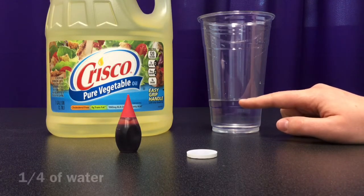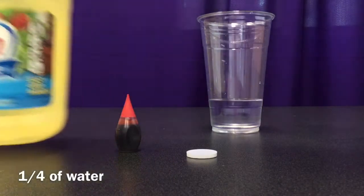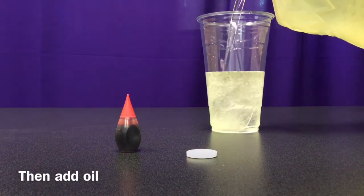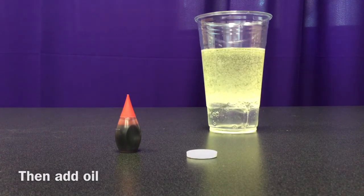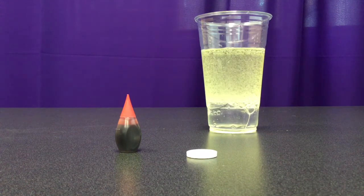You're going to fill about a fourth of the way up your jar with water, and then fill the rest up with your vegetable oil. You're not going to want to fill it to the tippy top, but fill it up close to the top. Then we're going to watch it settle. See how the water and the oil stay separate — it's pretty cool.